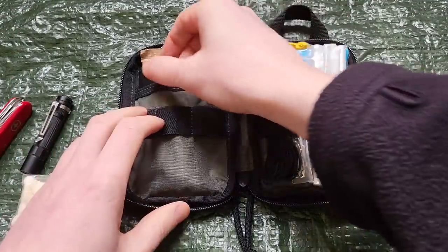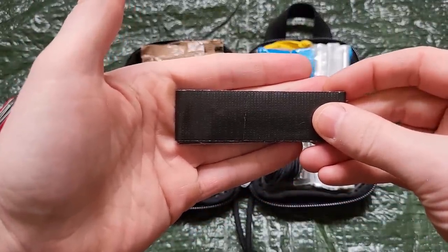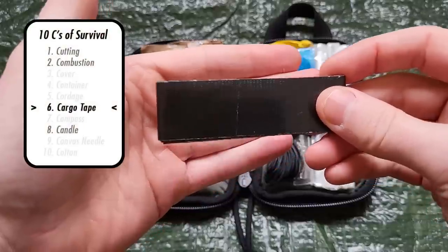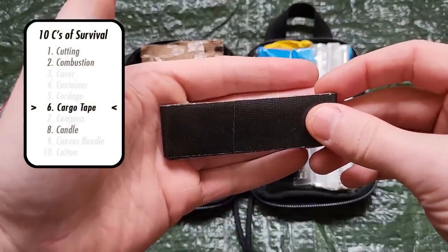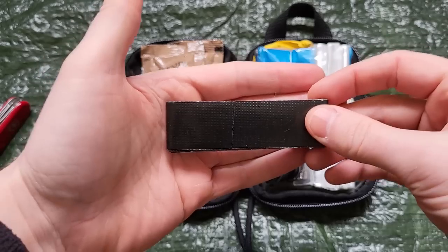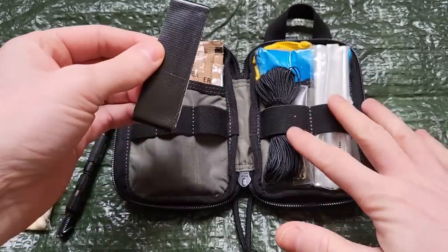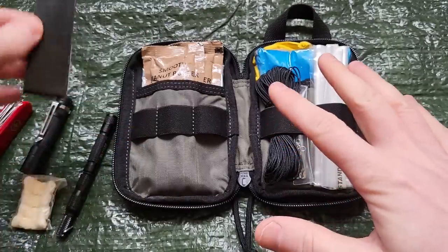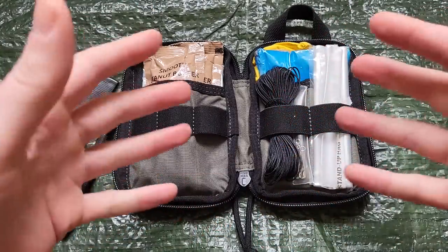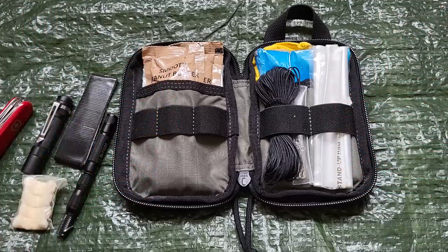Next, I have half a meter of Gorilla Tape. In 10C's terms, this is cargo tape. There are tons of uses for duct tape in outdoors and survival — that's beyond the scope of this video, but I will come back to the tape when I talk about shelter. This 10C's kit and this kit are designed to work together, so I'll return to the tape then.